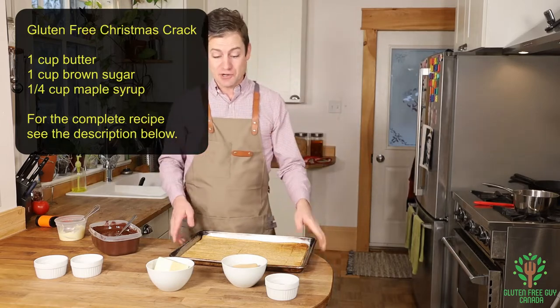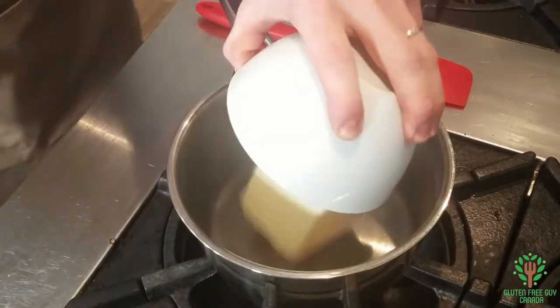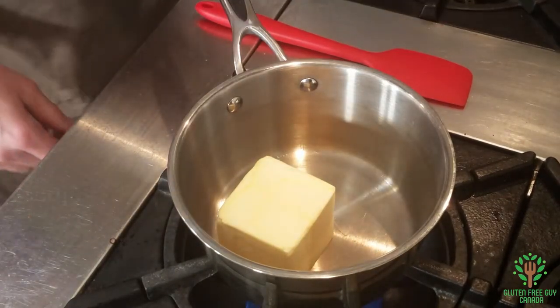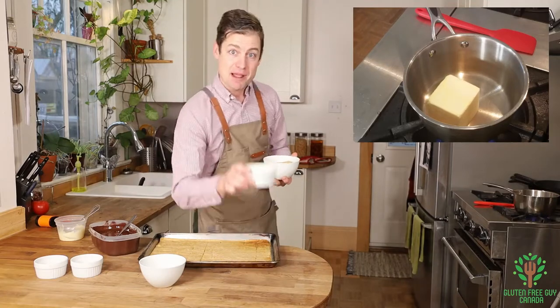Just a few easy ingredients and we're gonna start with this over at the stove. I'm gonna melt my butter down and add my sugar and my maple syrup.